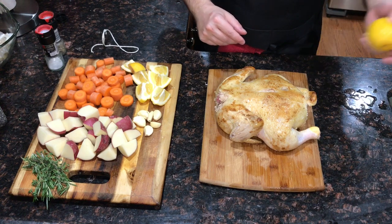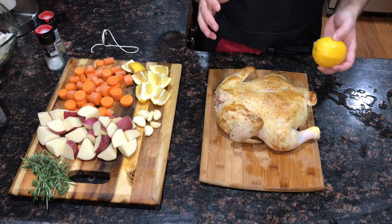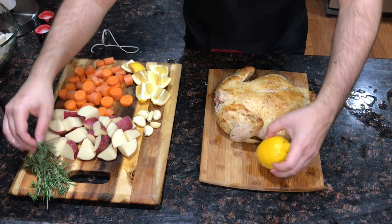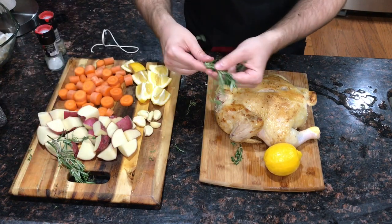Once the chicken is cool enough to handle, we're going to go ahead and stuff it. I like to shove a whole lemon in there, and if it doesn't fit you can cut the lemon into quarters and put the pieces in. I'm also going to add some fresh thyme, some fresh rosemary, and a couple cloves of fresh garlic.